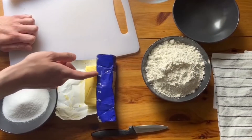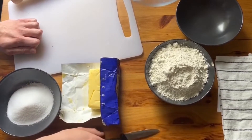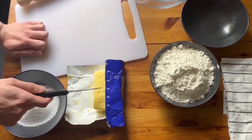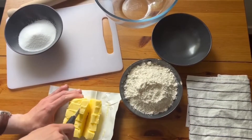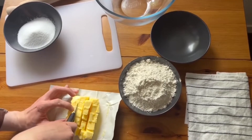Additionally, if you want to measure the amount of butter you have, you can use the guides on the packet and just cut along each line for the amount of butter you want. So if I want about 150 grams, I'll cut about here. It also helps if you cut your butter into cubes before using it, as this helps it dissolve into the dough more efficiently.